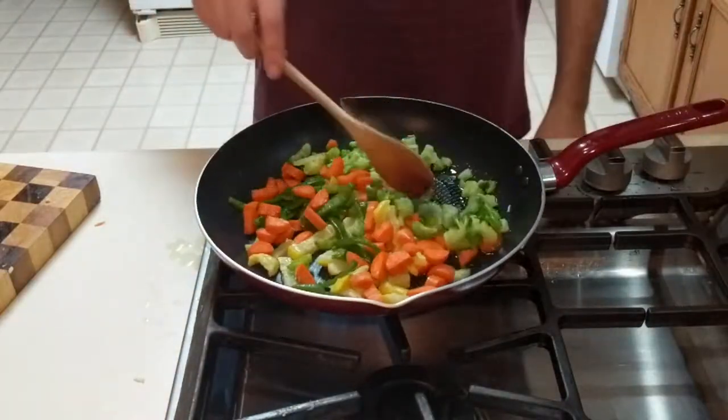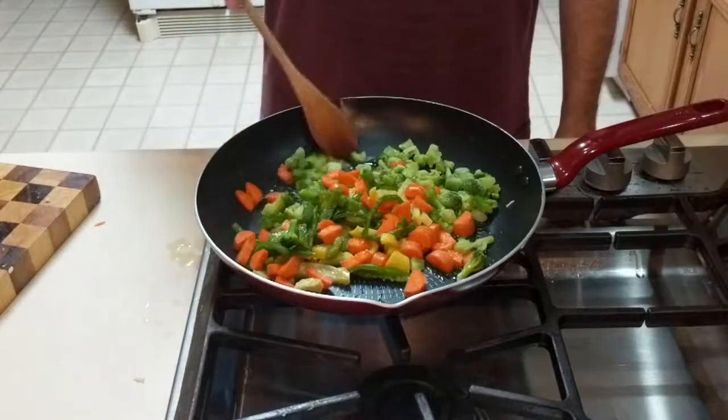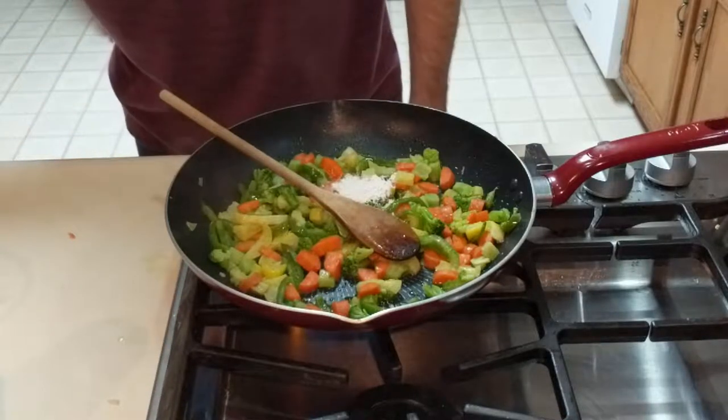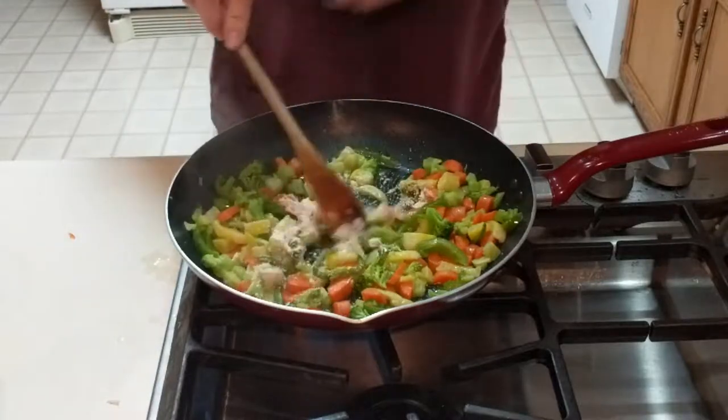Once you have the vegetables all in and you have cooked them for a few minutes, it will then be time to add in the eggshell. I measure out one tablespoon. After you have the eggshell in, you can now put the chicken back in.